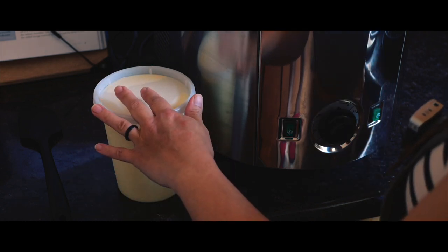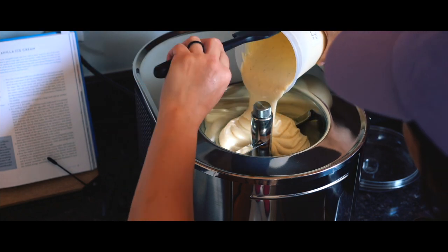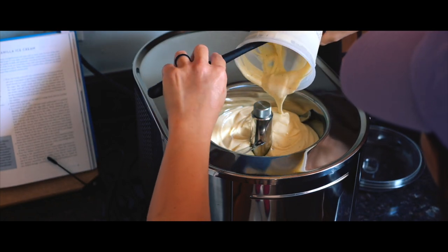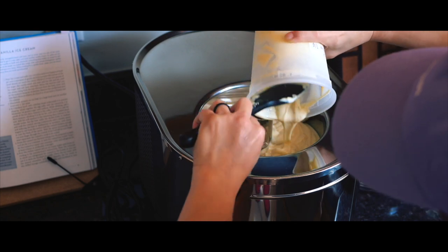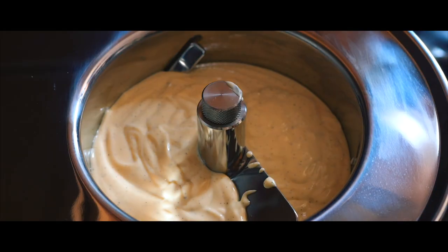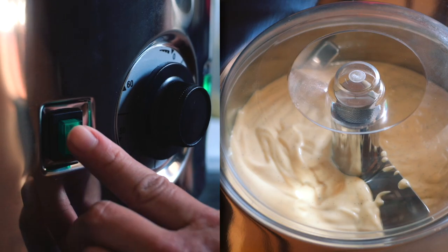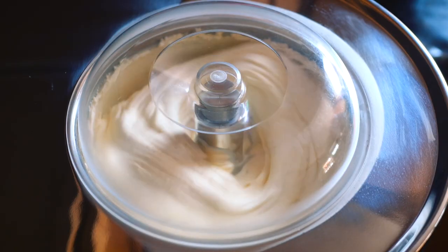We have aged our custard. Using a completely cool and aged custard allows it to have a creamier texture at the end. So we'll go ahead and pour that into the bowl of this ice cream maker. It's definitely thickened up since we worked with it yesterday — it almost has like a pudding-like texture. I'm going to put back this lid, turn on the cooling function and the churn, and we'll let it do its thing.